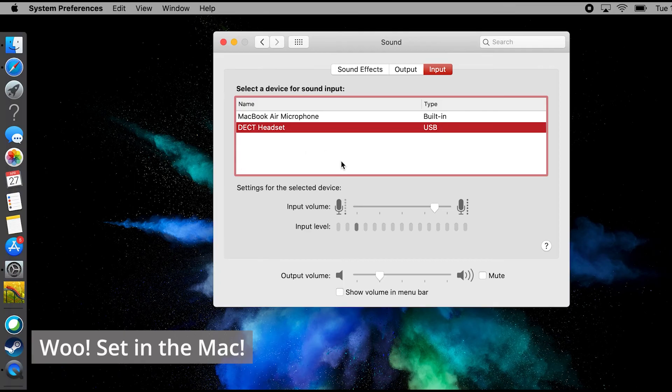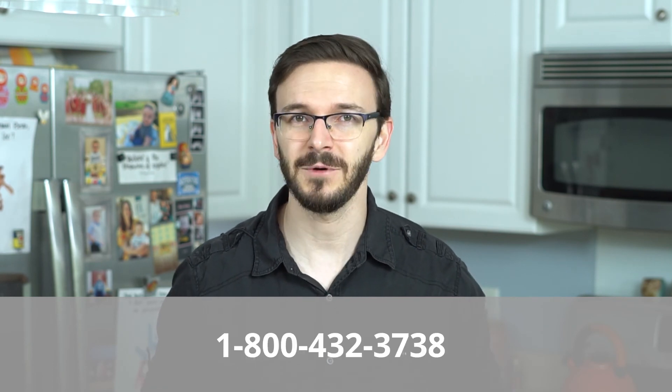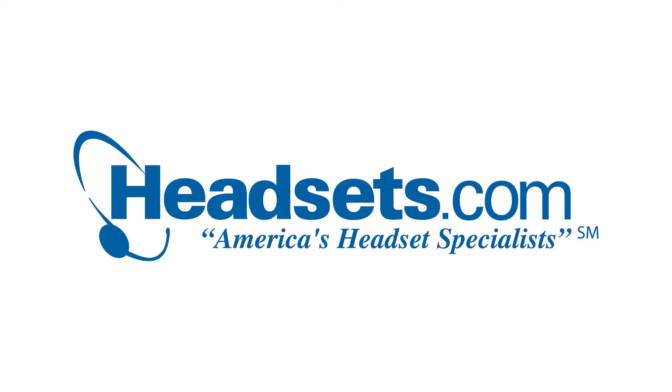There you go — you're set up on your Mac and ready to rock and roll with your Leitner Office Ally on your Apple computer for your Zoom meetings, calls, or whatever you have to do. And of course, if you have any other questions or need any help at all, feel free to give us a call at 1-800-HEADSETS, where any one of our headset advisors would be more than happy to help you. Thanks for watching, and we'll see you next time. Bye for now.